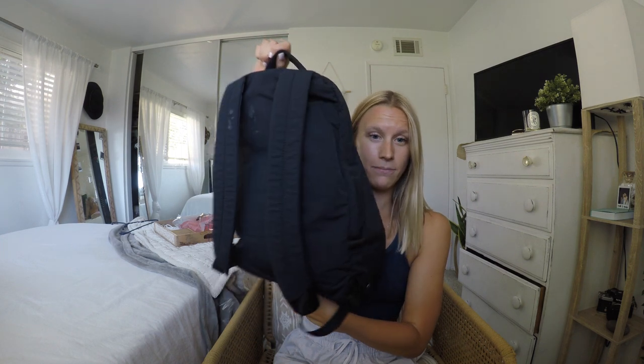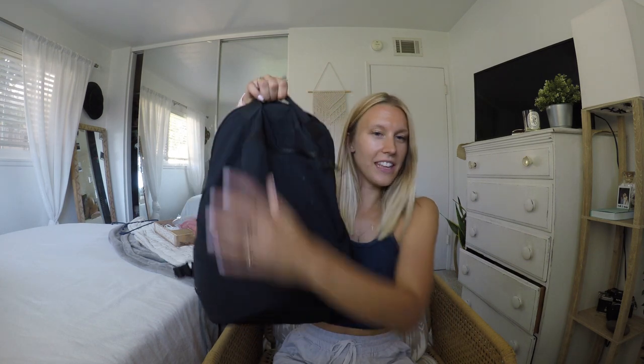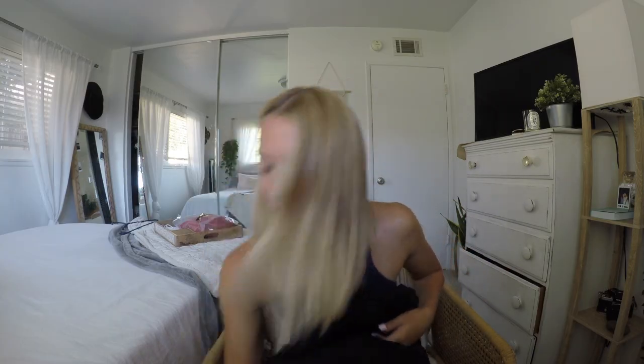So this is my gym bag — it is the City Adventure bag from Lululemon. This is what it looks like. I got this gym bag last Christmas; it was actually a gift from my in-laws, so thank you so much Tanya and Tony, you guys are the best.